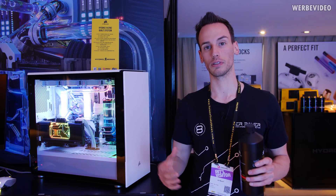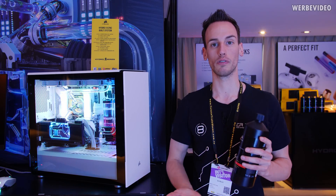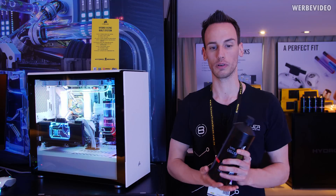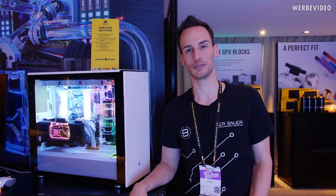That's it from the Corsair booth at Computex 2019. I hope you enjoyed the water cooling components — let me know what you think, and if you'd like to see a build log using the Corsair water cooling components. I'll just take a sip of the new XL5 red coolant. Thanks for tuning in, see you soon!